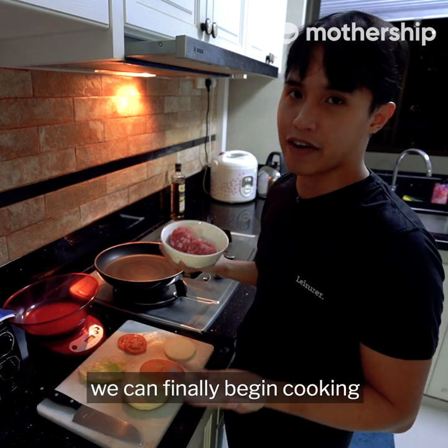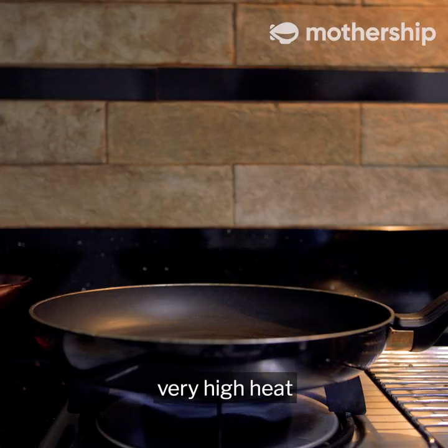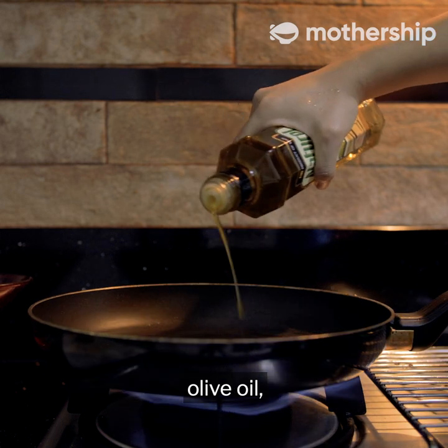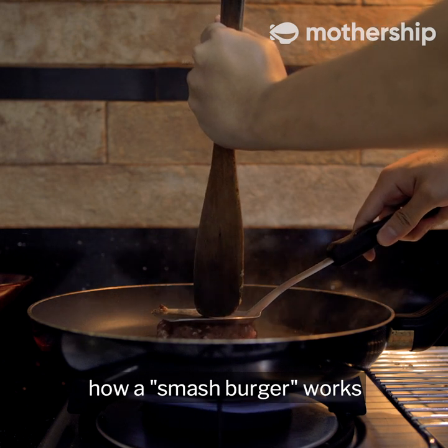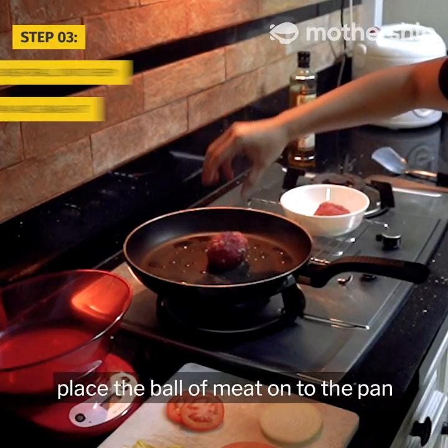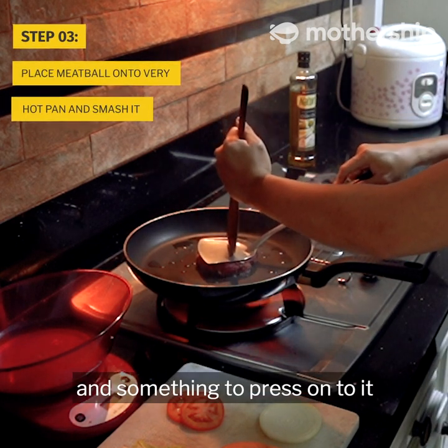Now that we're well prepped, we can finally begin cooking. I would need my stove to be on very high heat. We are going to drizzle some olive oil. As we wait for the pan to heat up, let me explain how a smash burger works — it's just two steps. Place the ball of meat onto the pan and then smash it with both your spatula and something to press onto it.